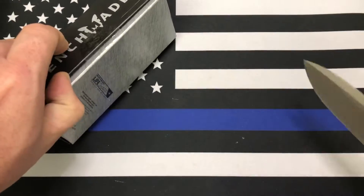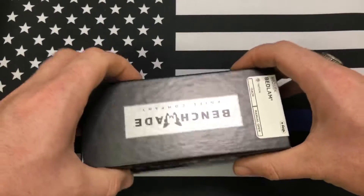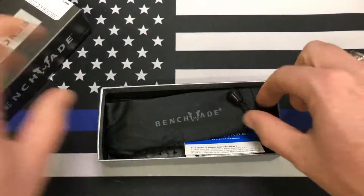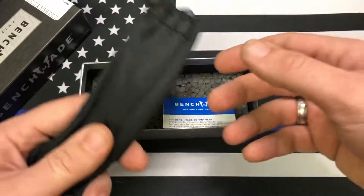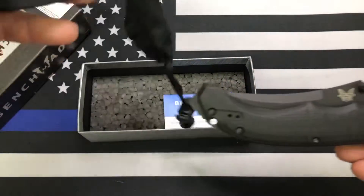Let's get it open — oh, it already was. That's concerning sometimes when you get a Benchmade with the seal already cracked on it. Wow, this thing is heavy. I did not expect the Bedlam to be this heavy.